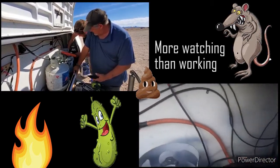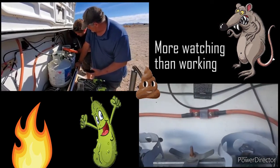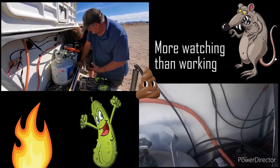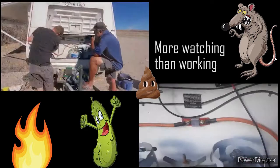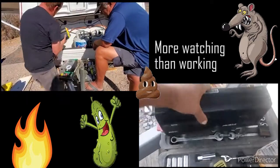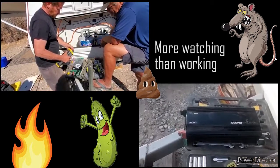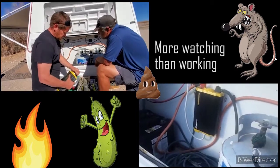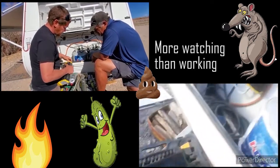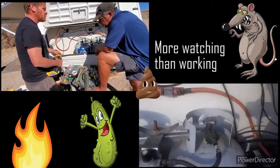The battery should be at 10.9. That's a 1100 watt inverter, and for those who don't know, an inverter gives us 110 volt AC power.